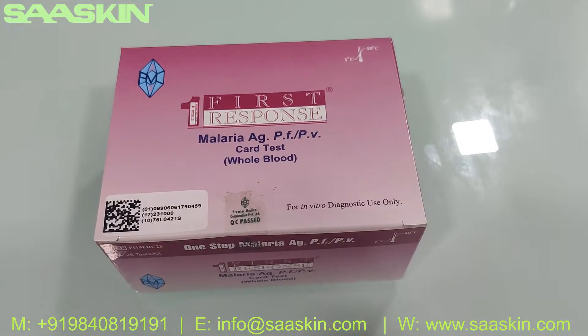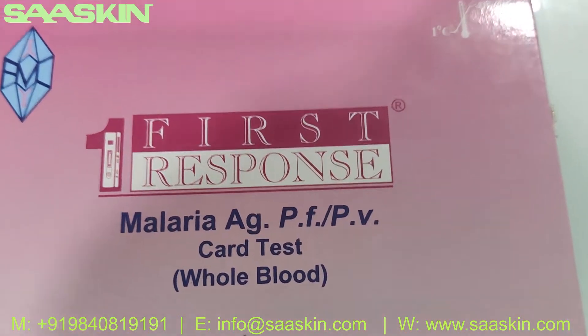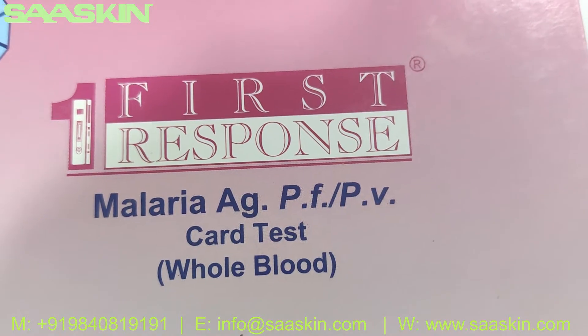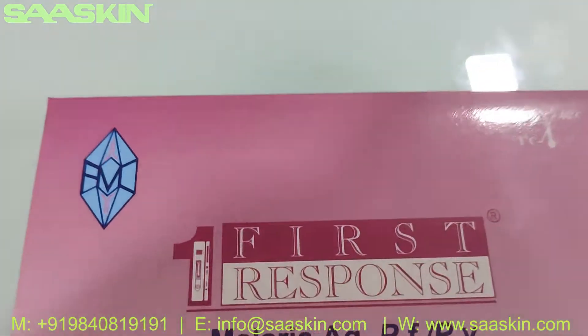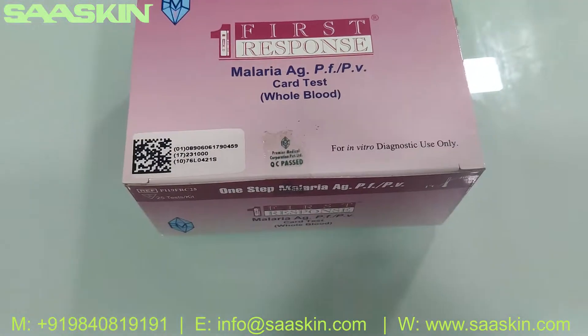Hello everybody, today we are going to see the unboxing of a WHO Pre-Qualified Kit. This is a First Response Malaria Antigen PFPV Rapid Card Test. You can see it is from the Premier brand, the First Response brand — Malaria Antigen PFPV.